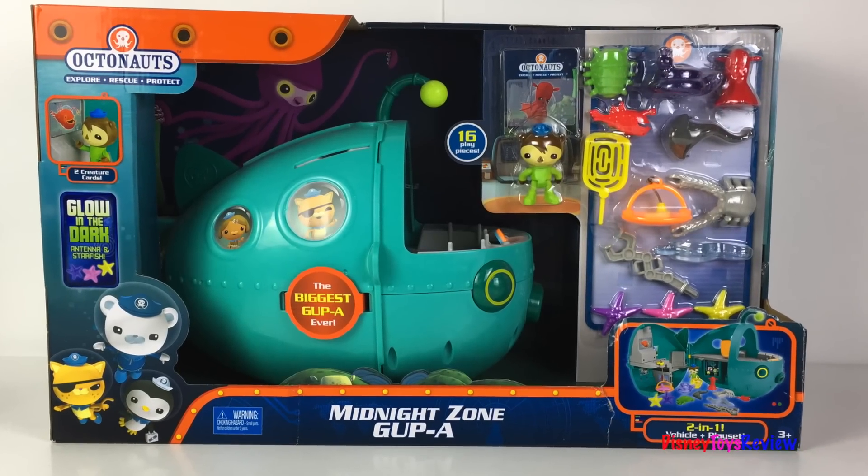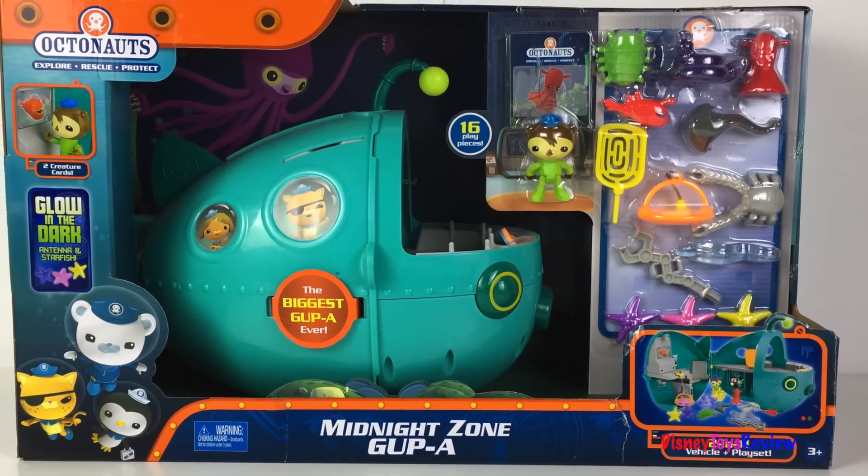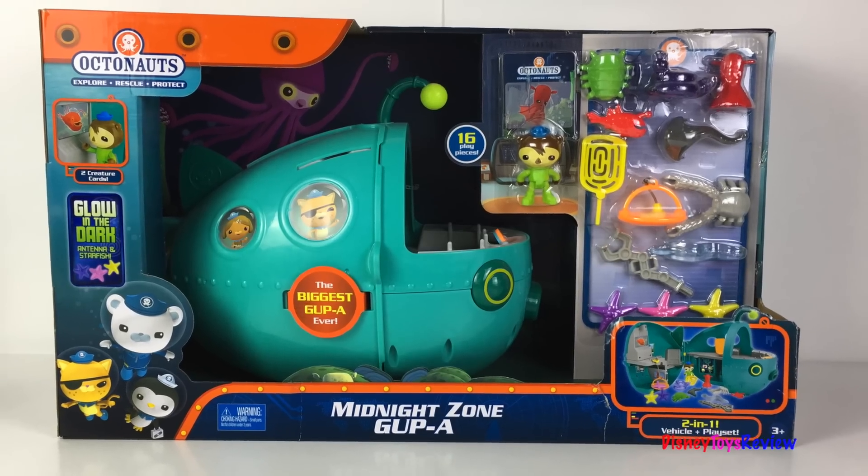Hi guys, Disney Toys Review here. Today we're unboxing this Octonauts playset. This is the Midnight Zone Gup A.